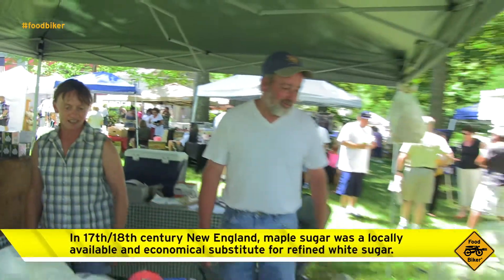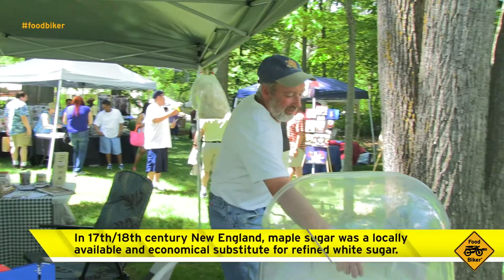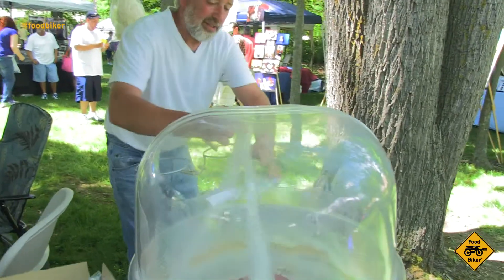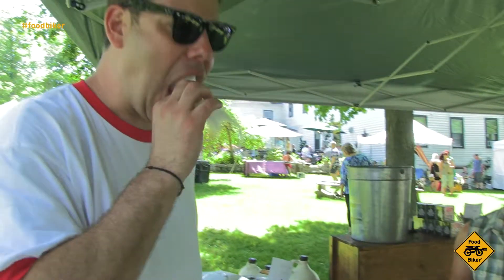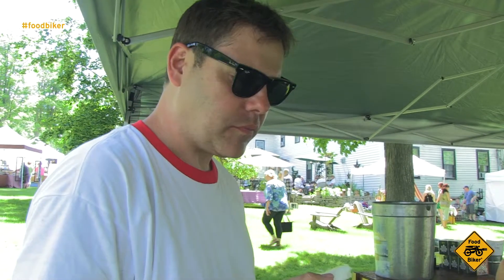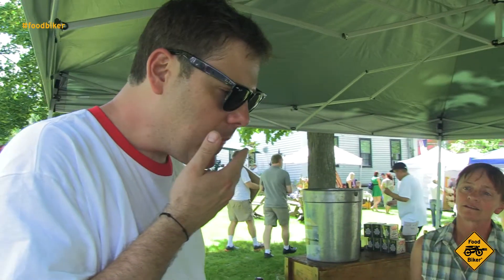Can I have just a tiny little taste? Sure can. This is made with the extra dark. Why did you choose to use Grade B for this? Just for the maple flavor. Oh my gosh, this is intense. The darker the syrup, the stronger the maple flavor. So we take some of the darker syrup to make the granulated sugar.